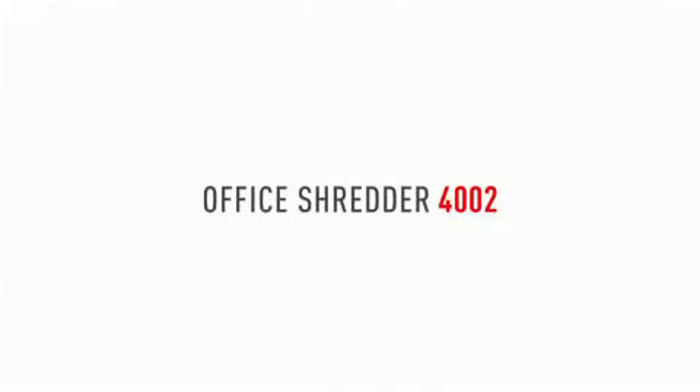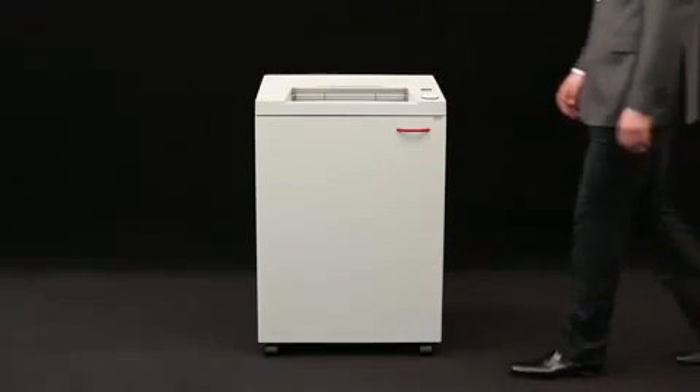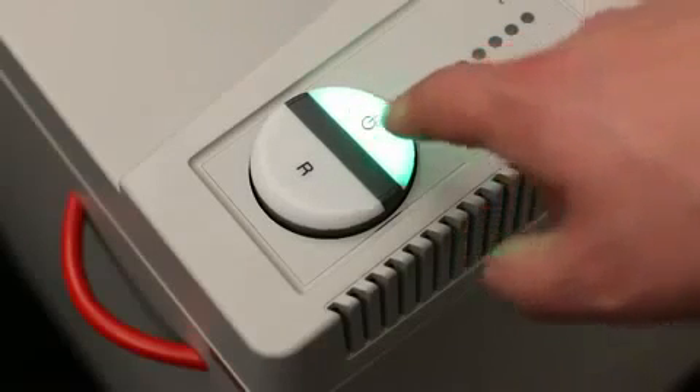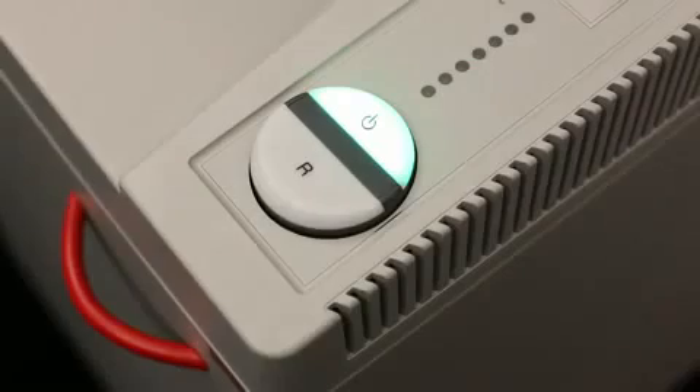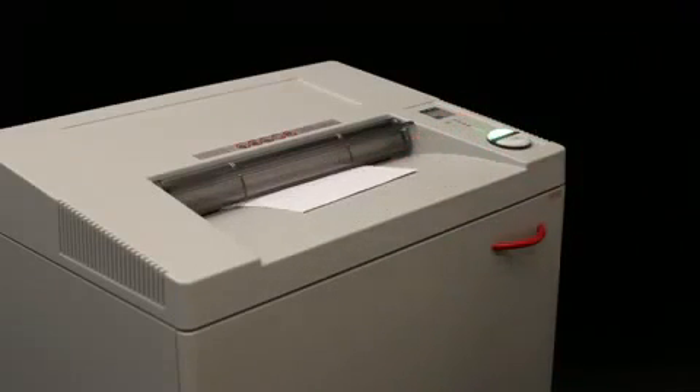IDEAL presents the model 4002 for the office with automatic function and a 400 millimeter feed opening. Our innovative easy switch control element ensures simple and intuitive operation. The quiet high power 1300 watt single phase motor with twin drive system